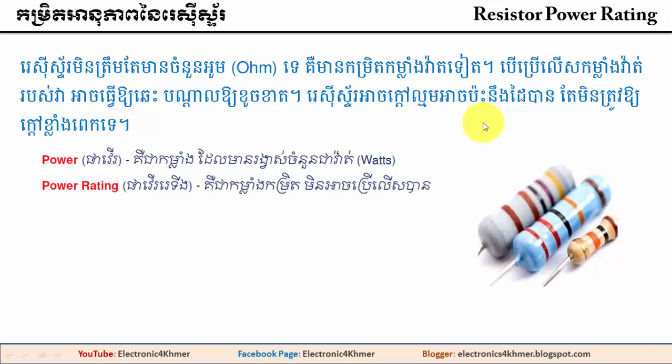Hello everyone, my name is Merin Electronics, and I'm going to register for the first time.